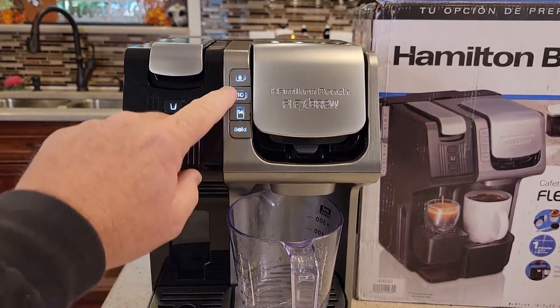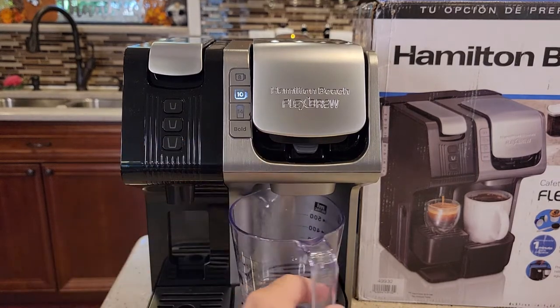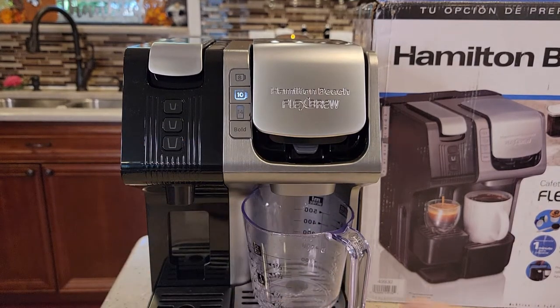The lights stopped pulsing. Let's just press the 10-ounce button — make sure you've got something down here to catch it. That's going to be really hot water coming out.